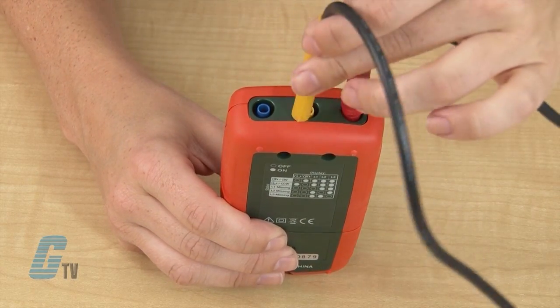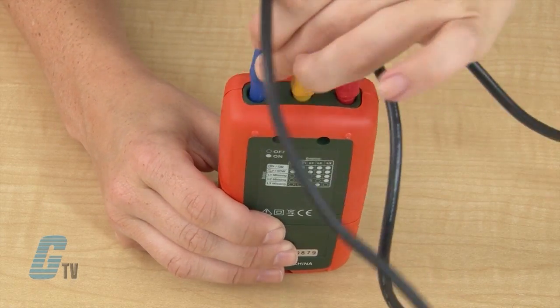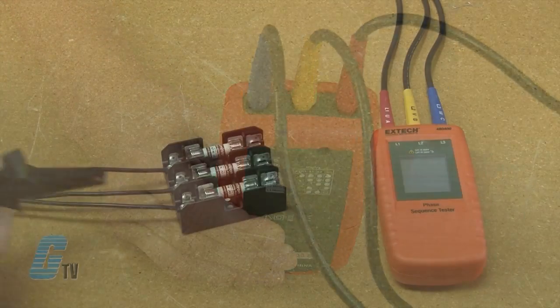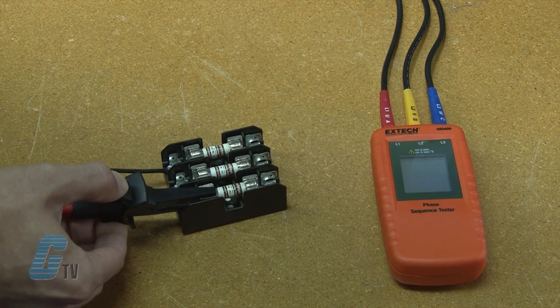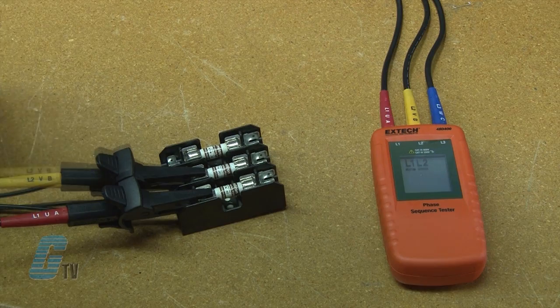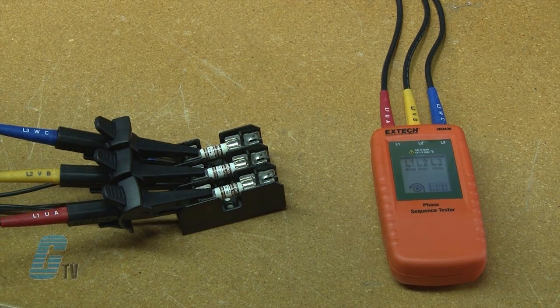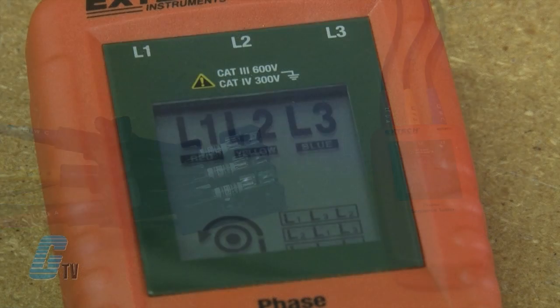To determine the phase rotation direction, connect the supplied color coded test leads to the meter's test lead input jacks at the top of the meter. Then connect the test probes to the 3 main phases for the system under test. The phase indicator shows the phase orientation if it is clockwise or counterclockwise, indicated by either an R for right or an L for left.